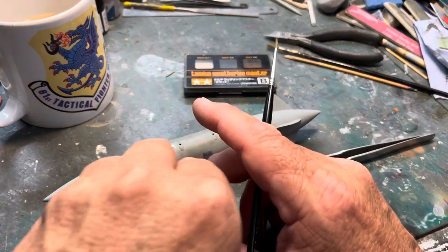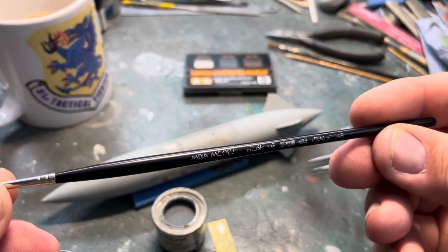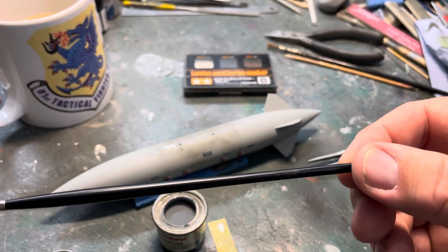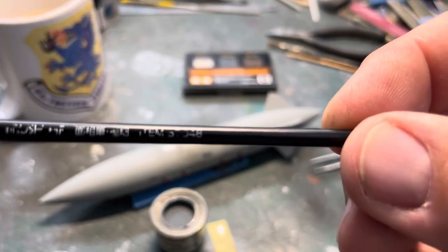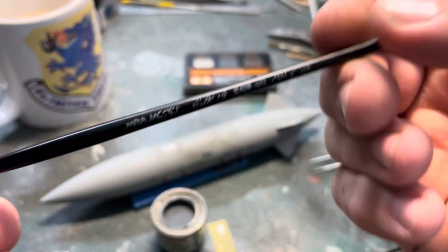So what we do is this. I've got this brush - it's one of the Tamiya range thin brushes. Typical, the number has rubbed out, but you can just about make out the number if you look closely.